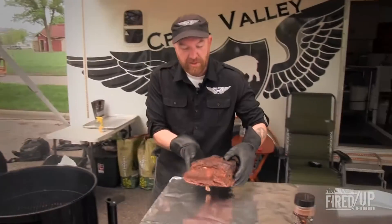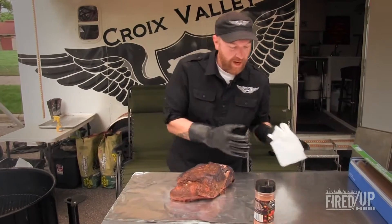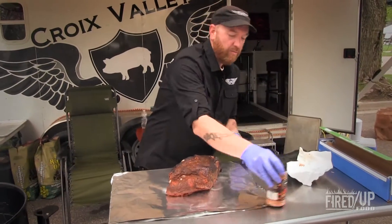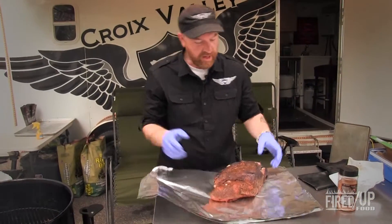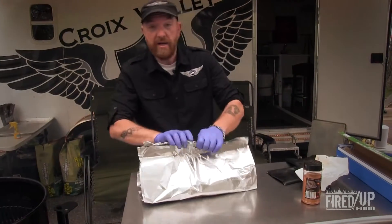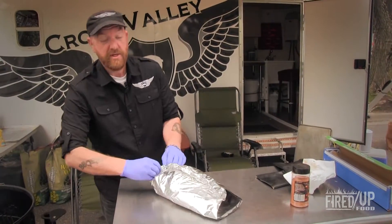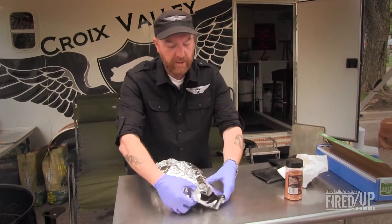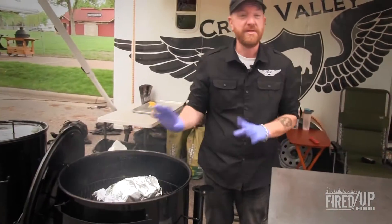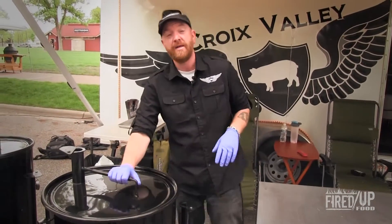You can see that money muscle that I talked about earlier — it's got all of that nice bark all the way around it. We're just going to go ahead and put this right back on the smoker as soon as she is wrapped up. We'll create a nice little pocket here, fold down the top, fold up the edges, and make sure to fold them up so all your juices don't leak out. We'll toss that right back on, nice and simple. We'll check on this in another hour or so and see where our temperature's at.